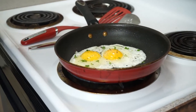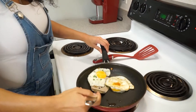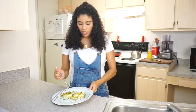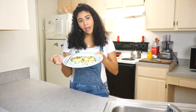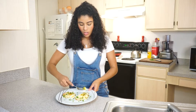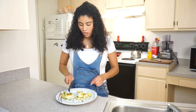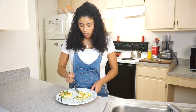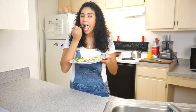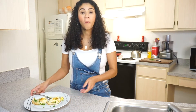All right, as you can see I've got my beautiful over-medium eggs here, otherwise known as fried eggs. The consistency is still a little yolky — I'll go ahead and crack this as well, got some yolks in there. This is your over-medium egg. Mmm, it's good, it's really good.